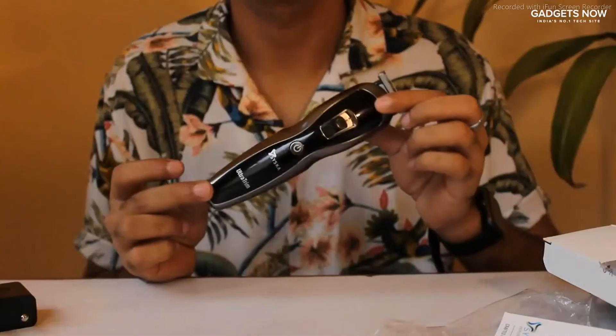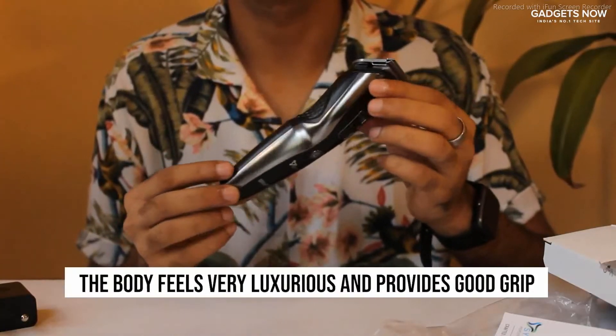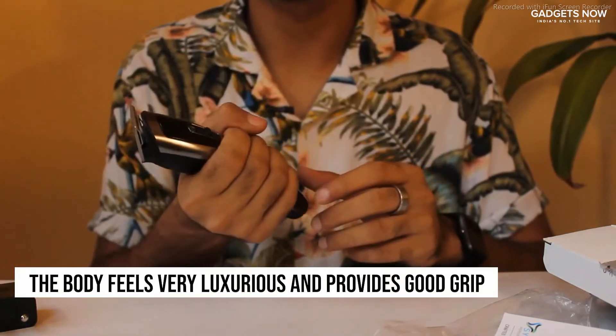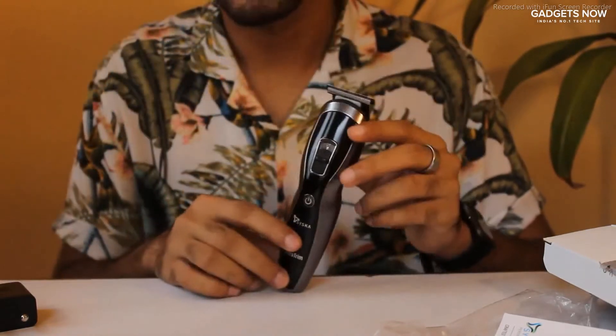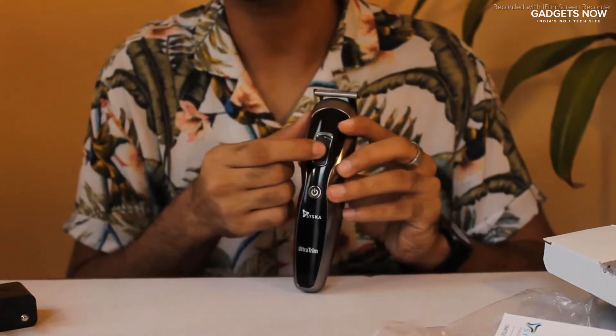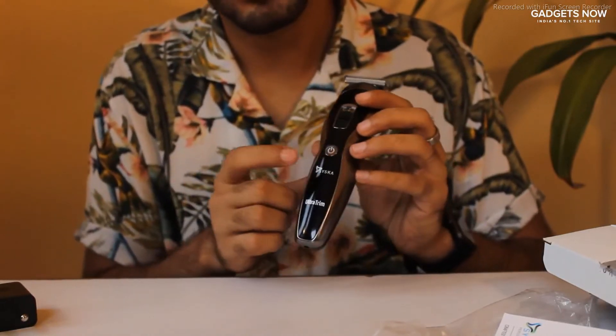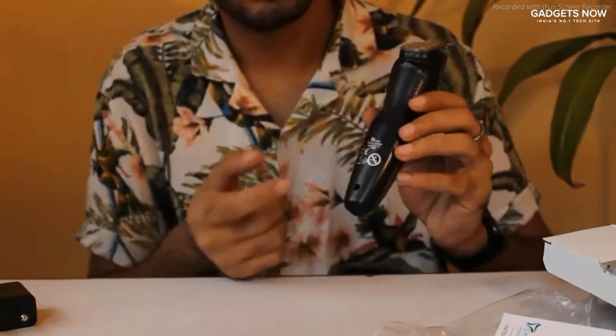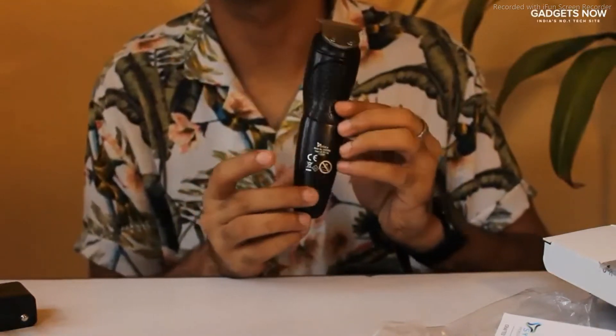Finally, we have our trimmer. This trimmer itself feels very luxurious. I love how it looks and it provides great grip when you hold it. On the front of the trimmer, you have a control that lets you adjust the precision of the head. There is a power button, you have a logo and the name of this trimmer. At the back, you will find a few logos printed.